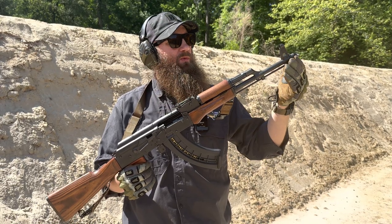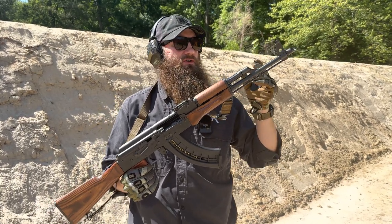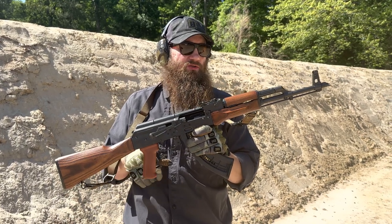Out on the muzzle, we've got 14 by 1 left-hand threads. It has a regular slant brake on it, which you could exchange for whatever you like. It has a .4150 barrel in it, which is a nice quality barrel.